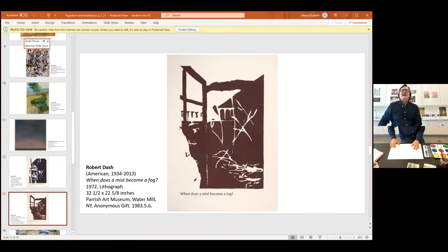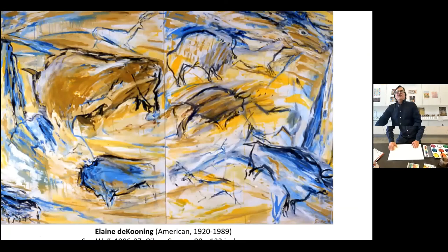Here's a painting by Elaine de Kooning. You can see through this swirl of color and gesture that these forms are emerging. It's called Sun Wall. It has the quality of almost like a cave painting — animals and forms. She finds them through painting.